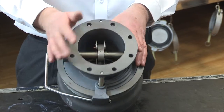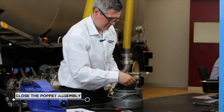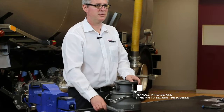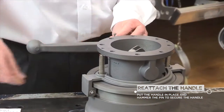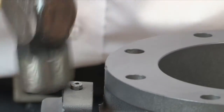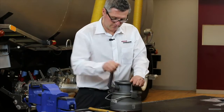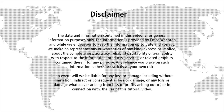Once we've fitted the pin, we close the poppet assembly. The final step is to install the handle. And now that is complete. The final step is to install the pin.